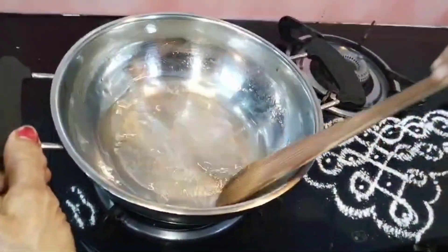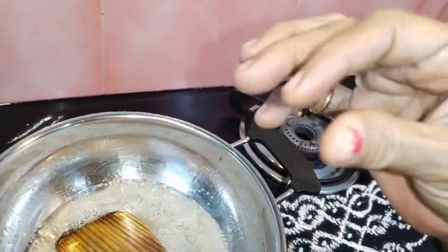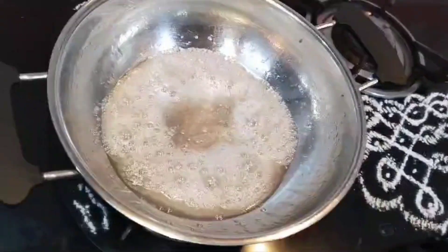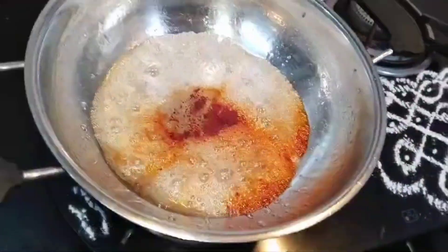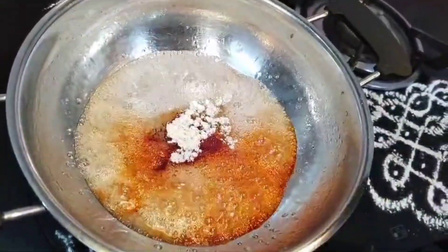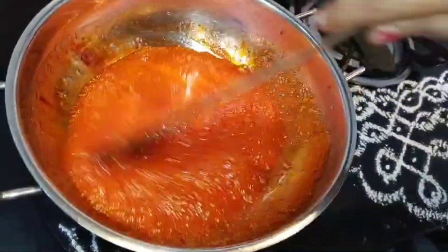I will cut the palm. I will color it and put it in the foot color. Put the gas in the oven and put the oil in the oven.